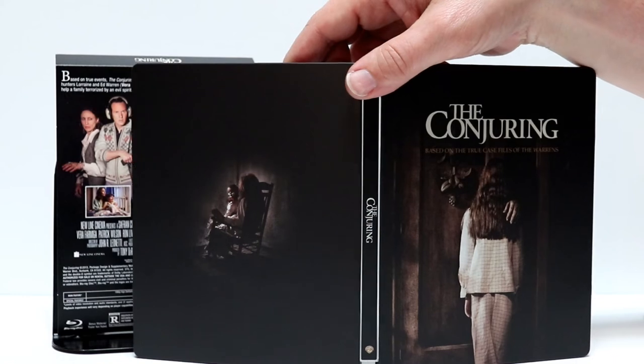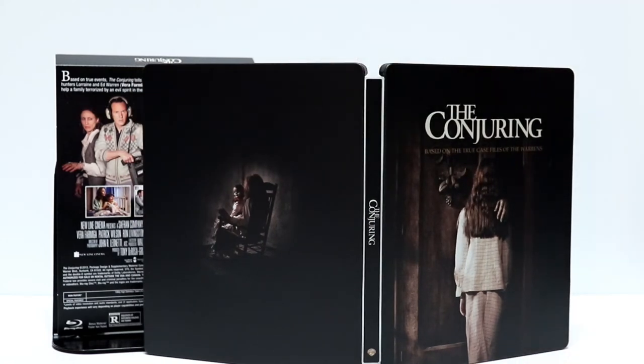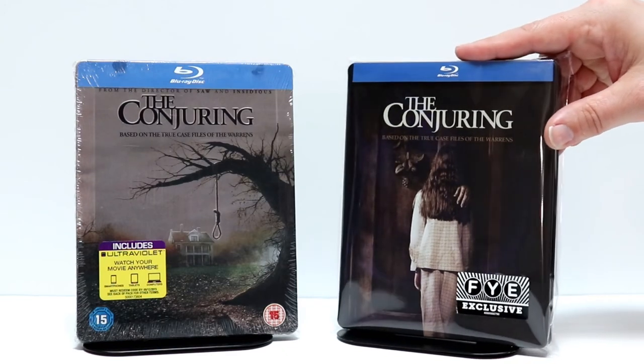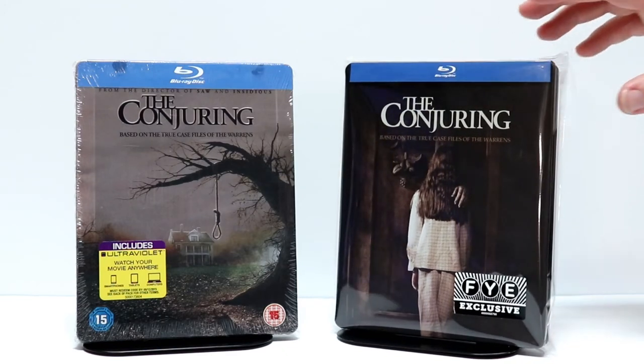Very nice steelbook. If you enjoy The Conjuring like I do, this will be something that you might want to pick up. I've gone ahead and placed this one into a protective bag — it does help keep it from getting scuffed up on the shelf.